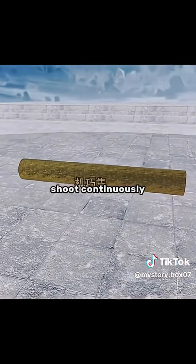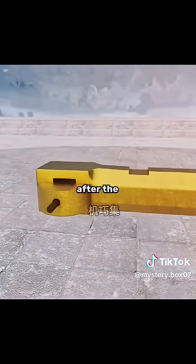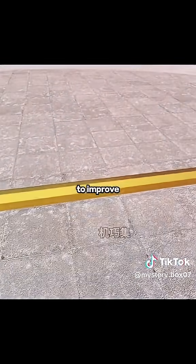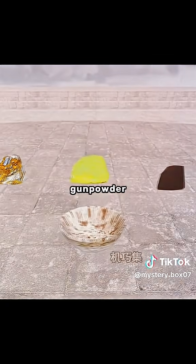In order to shoot continuously, you increase the length of the barrel, add a lock mechanism, and drill a small hole on the side to insert a fuse. After the key is inserted, it extends to increase the firing rate. The front barrel is kept thin to improve accuracy. But the gunpowder residue quickly clogs the tube, making it difficult to load by the third shot.